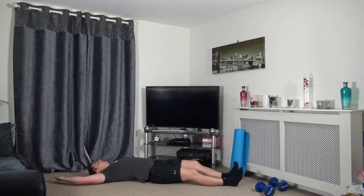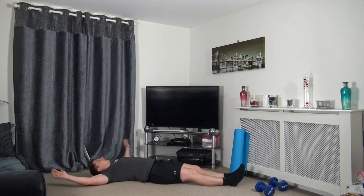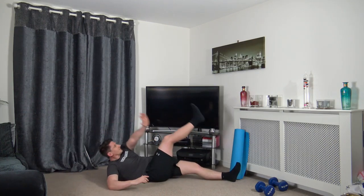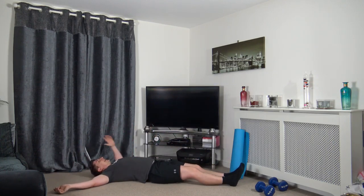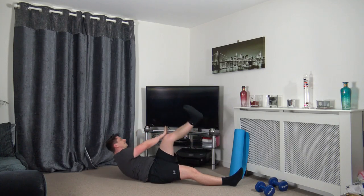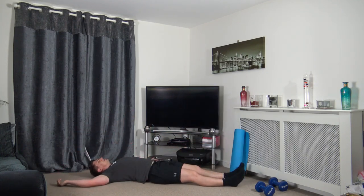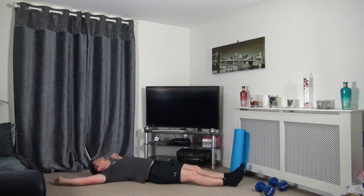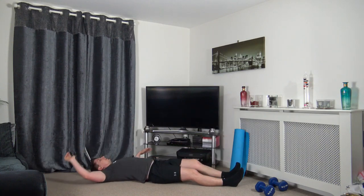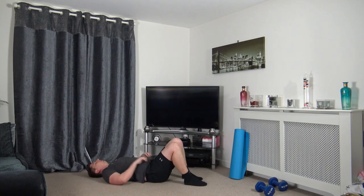Right hand to left leg and changing over. Squeeze those core muscles as you come up, head facing forwards. Chin is not tucked in. And do not grit your teeth — if you grit your teeth you'll likely get an aching neck. Three, two, one.